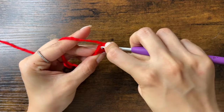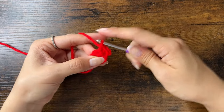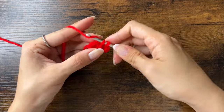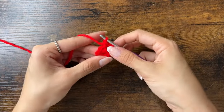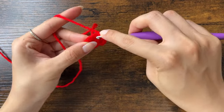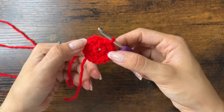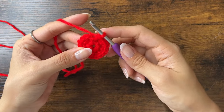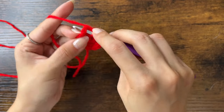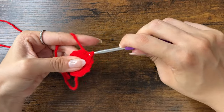Now move on to the next stitch and put two single crochets into it as well. Repeat that by putting two single crochets into every single stitch. At the end of round two we should have a total of 16 stitches, and we'll slip stitch to the first stitch of the round — the V at the top of the first single crochet made in this round.